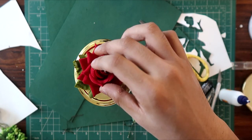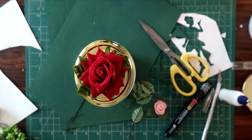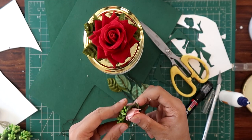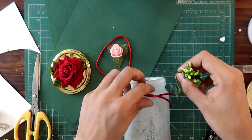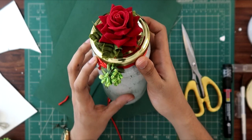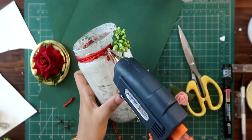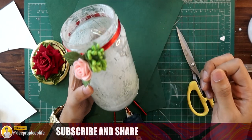I always burn myself when I'm using a glue gun, so you guys need to be very careful. I used a little bit of glue gun to bring it up — it has four layers. Now I'm using some thread to make some extra decoration. If you put it a little bit loose, you can cut it around the jar. It will look really cool.